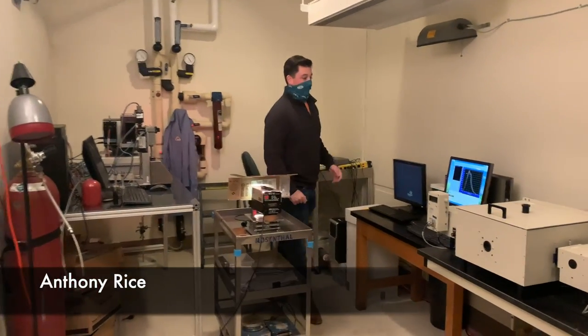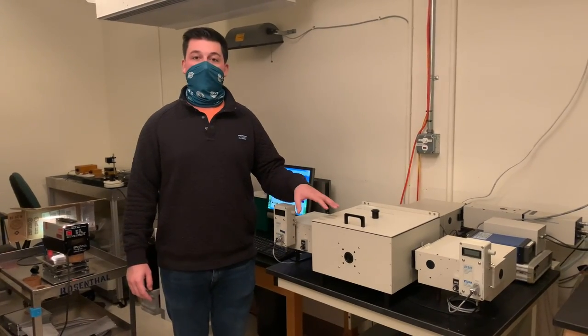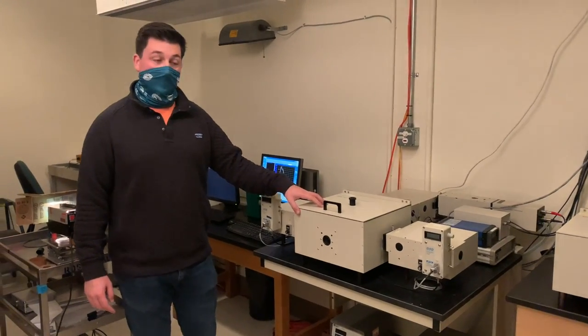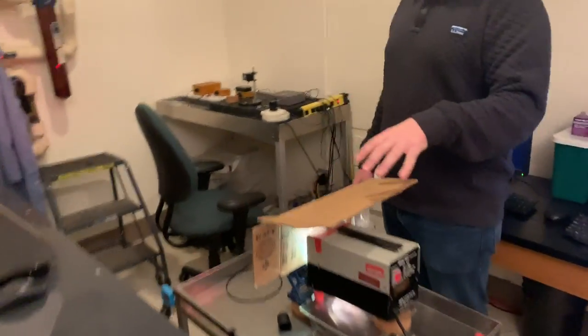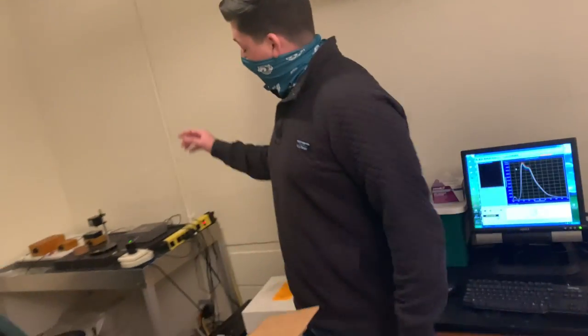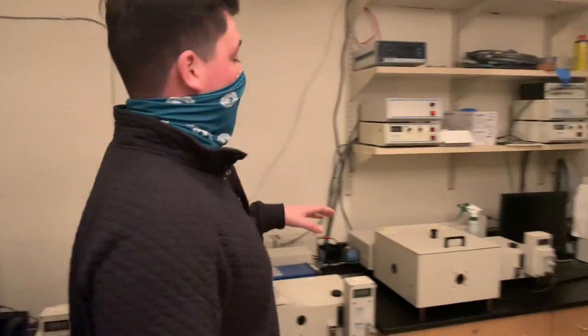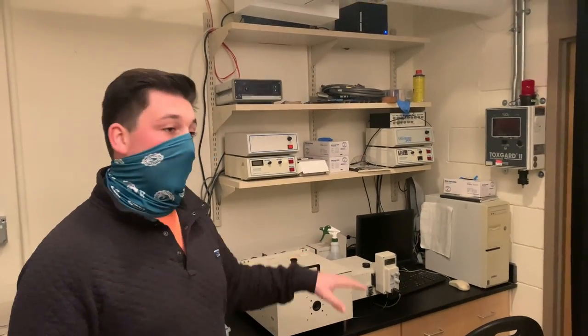Welcome to the photochemistry lab. This is where we do all of our photochemistry for our tetrapyrrole projects. Here we have one of our fluorimeters that we use for our singlet oxygen studies. We also have a light source with a variety of light filters in order to irradiate our samples at any particular wavelength. Over here we have a UV-vis spectrophotometer for our absorption and Beer's law studies, and then we have our second fluorimeter used for emission studies.